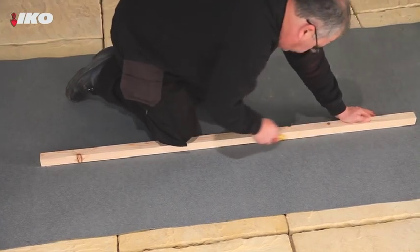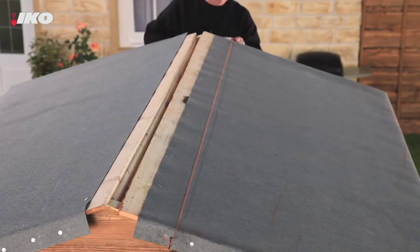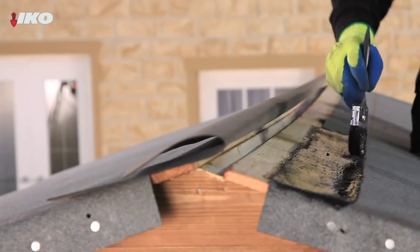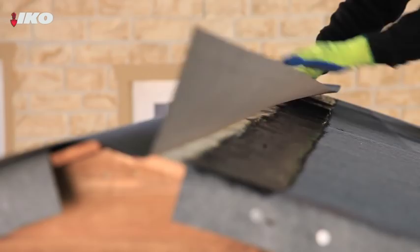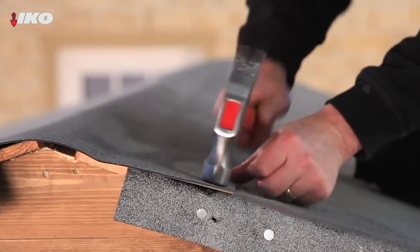To cover the ridge, cut a capping strip of felt 300 millimetres wide. For a nice straight finish, either use a chalk line or a suitable straight edge. Fix it to the ridge with high performance felt adhesive and fold down the felt 150 millimetres on each side. Nail the lower edge at 50 millimetre intervals.